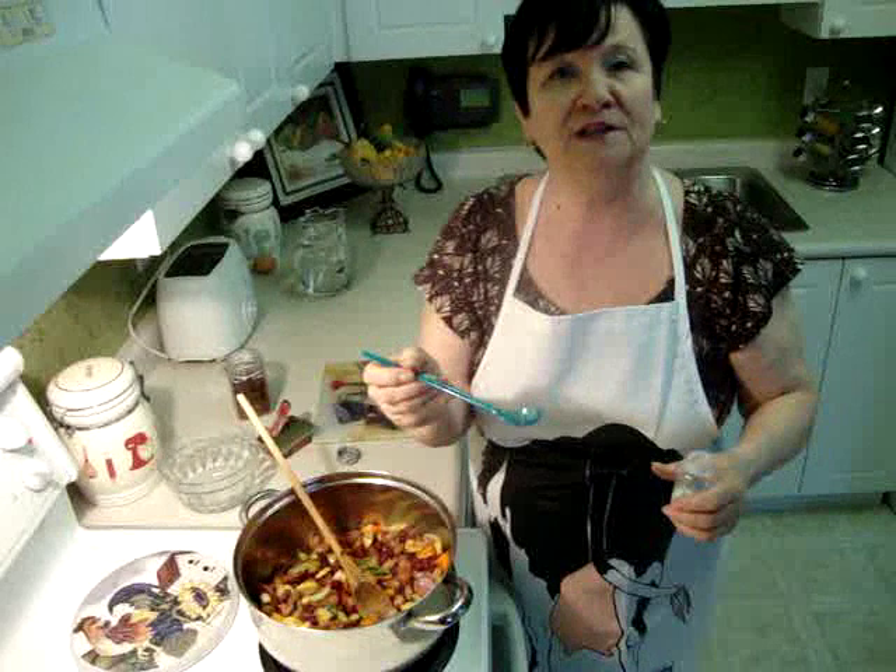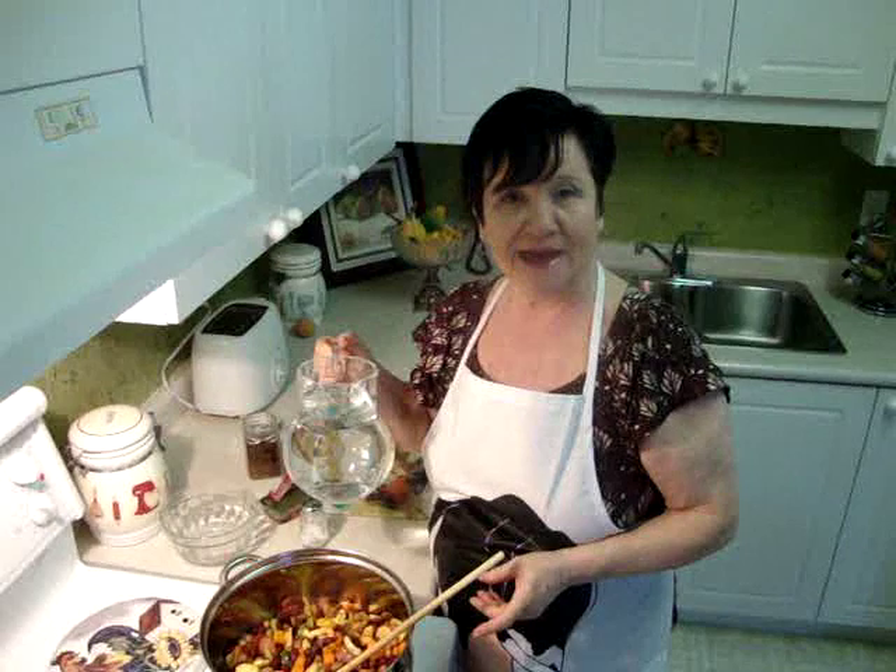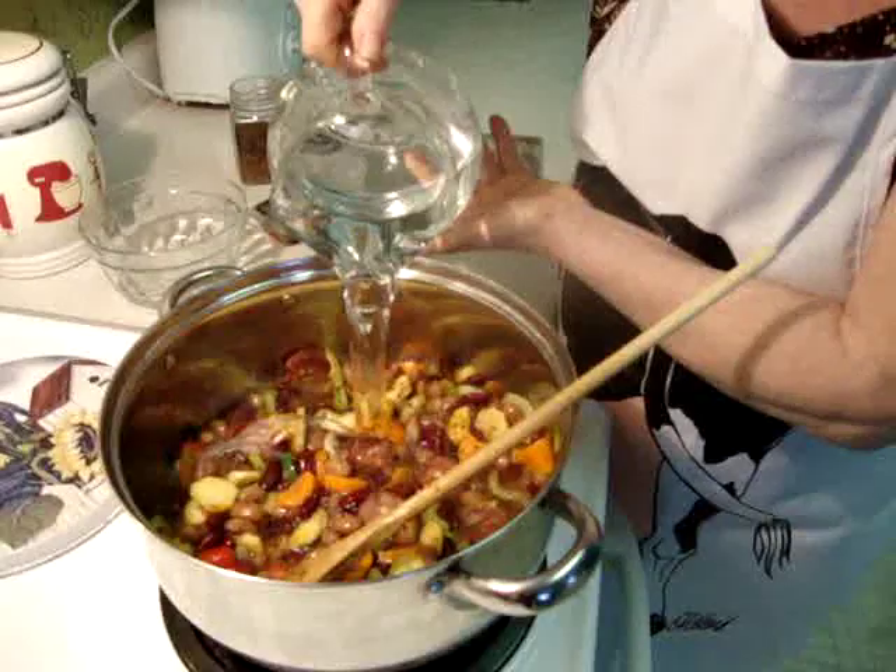One teaspoon of salt first. Remember, sausage has salt too, so don't put a lot of salt. A little bit — once it's cooked you have to taste it. Now I add a liquid: six cups of water. Later you have to add three cups more water and one teaspoon salt, and after it's cooked you have to check the taste.